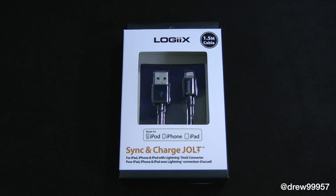What's up everyone, Drew Pickens here. We have an unboxing from logix.com — this is the sync and charge jolt cable for the iPhone 5 or iPod Touch fifth generation. Basically anything with a lightning cable, this thing will work with.